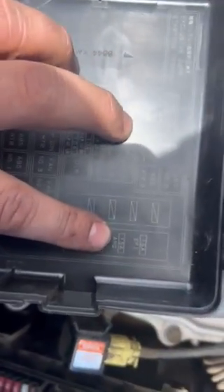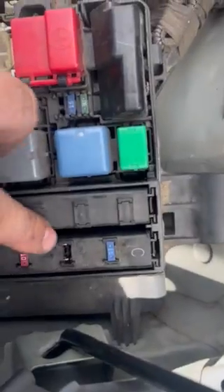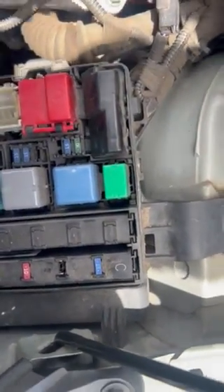If you want to come out here, one of the first things that should be checked is that 15 amp AM2 fuse. Right now I have it pulled out, and I did find that fuse blown.